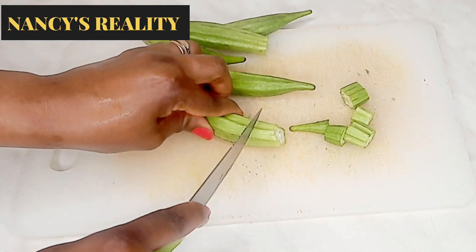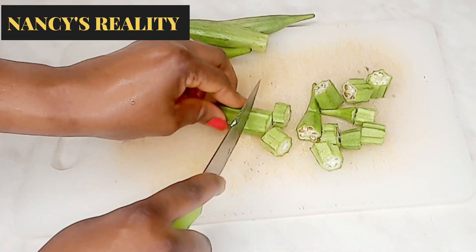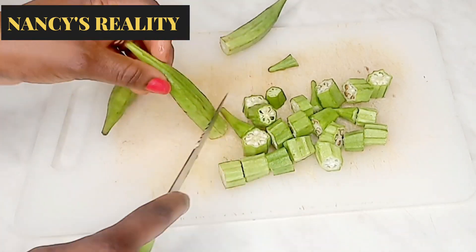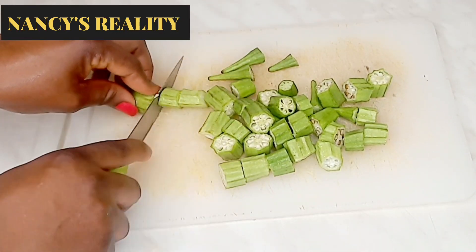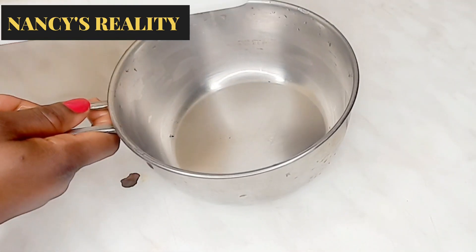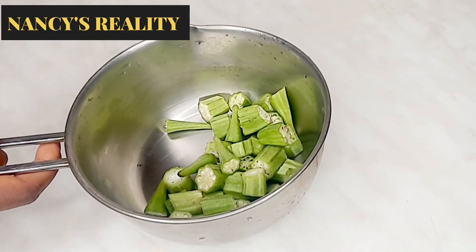So guys, here is the okra I'm going to be using — already washed and clean. I'm just slicing it into smaller parts for easy blending. After I finish slicing it, I'm going to transfer it into my pot. I just finished slicing the okra, transferring it into my pot, then after that I will add one and a half cups of water.